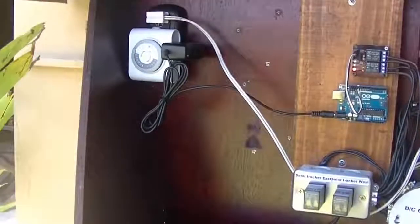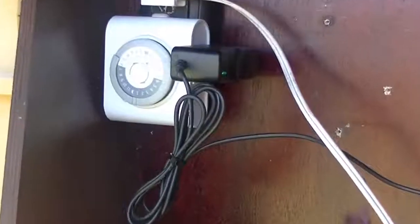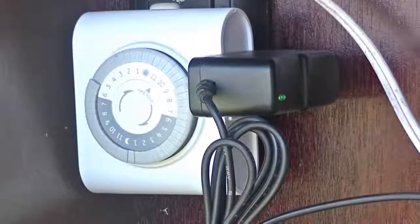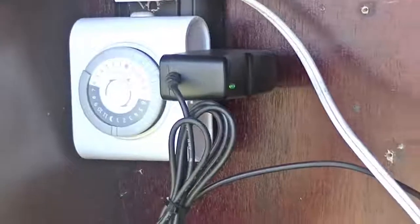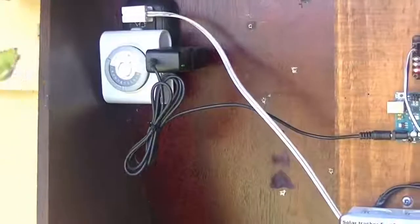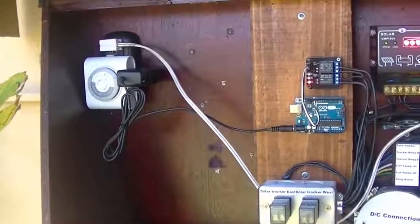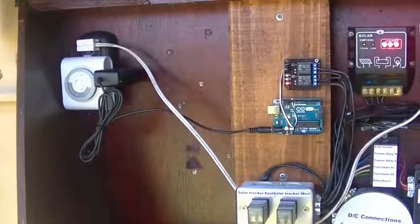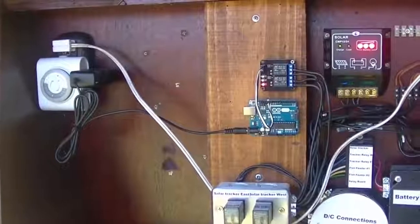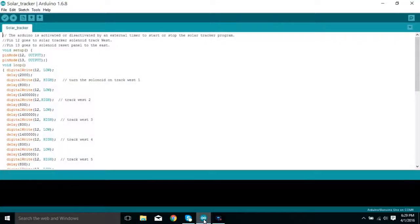The way I use the Arduino — some of you may think this is crazy — but I actually turn it on and off to reset it. I use a timer to turn it on at about nine o'clock in the morning, and then my Arduino runs through about a six-hour program that tracks the panels through the day. Then it shuts off at night, and when you turn it back on it resets to the beginning again.